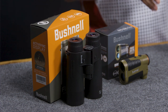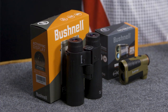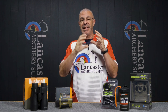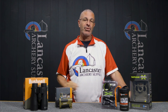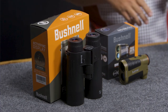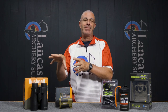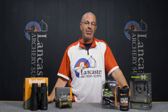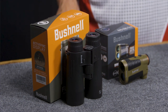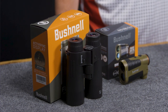The Fusion X has ARC capability — Angle Range Compensation. If you're shooting uphill or downhill and you hit the range button, it compensates for that angle and gives you the true shooting distance. It's fog proof, waterproof — all the protective qualities you'd want — and it's powered by a CR2 battery. Just a great set of binoculars with a rangefinder built in.